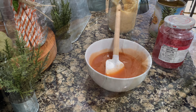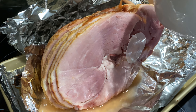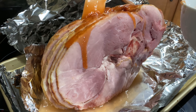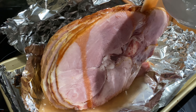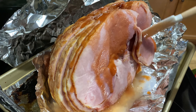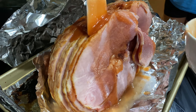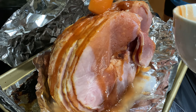Once my ham has about 10 minutes of cook time left, I go in and take that glaze and put it all in between the slices of the ham as well as on the outside. Then I heat the remaining glaze and melt that sugar down, so if someone wants to dip their ham or pour that glaze over it, they can do that as well.